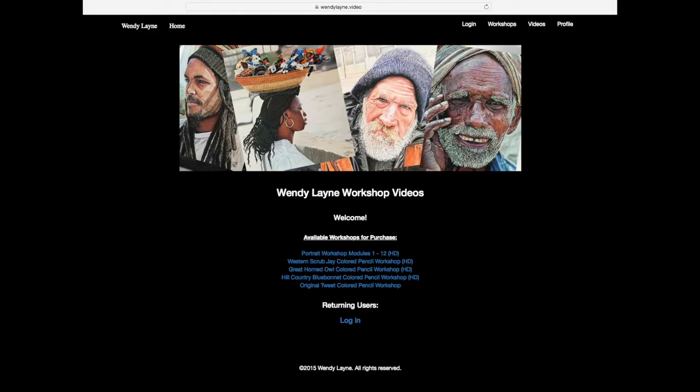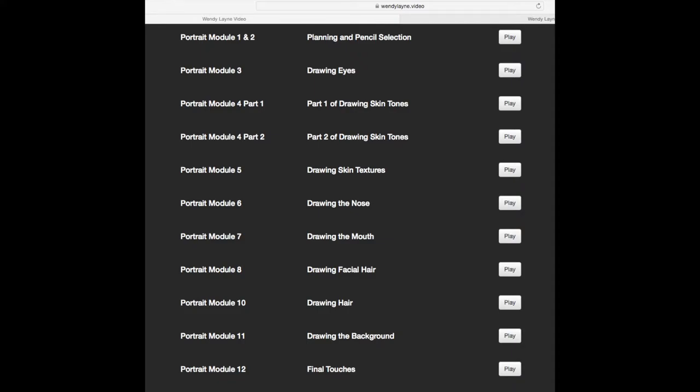Regardless of whether you buy the full packet or the streaming video access, you'll have access to my wendylane.video website, where you'll have access to all the videos you purchased, plus exclusive video tips and techniques available only to people who have taken my workshops. You'll be able to stream all your videos from your mobile device or your computer.